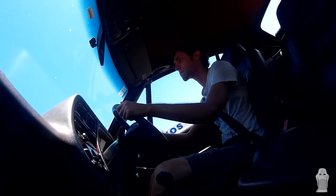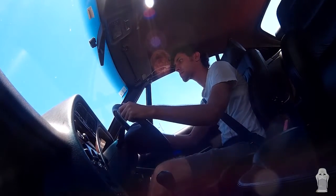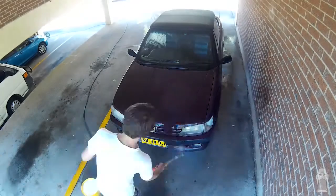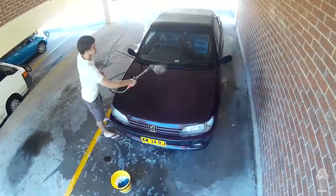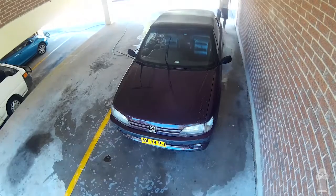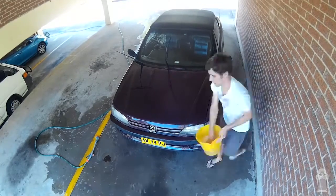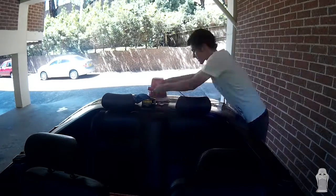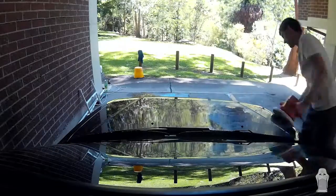Matt couldn't make it today to help film the first day of detailing, so I went to my local auto shop to get some gear so I could get started without him. The first thing I did was rinse off all the dirt and loose debris off the car before I filled a bucket with soapy water and washed the car down with a microfiber mitt. After that I changed to a rag to clean the wheels, using a different rag since the wheels get really dirty. After washing the car I grabbed a chamois and dried the car off, letting it sit so any excess water could evaporate before polishing. Then I grabbed my random orbital buffer and some polish and started working on small sections of the car at a time.